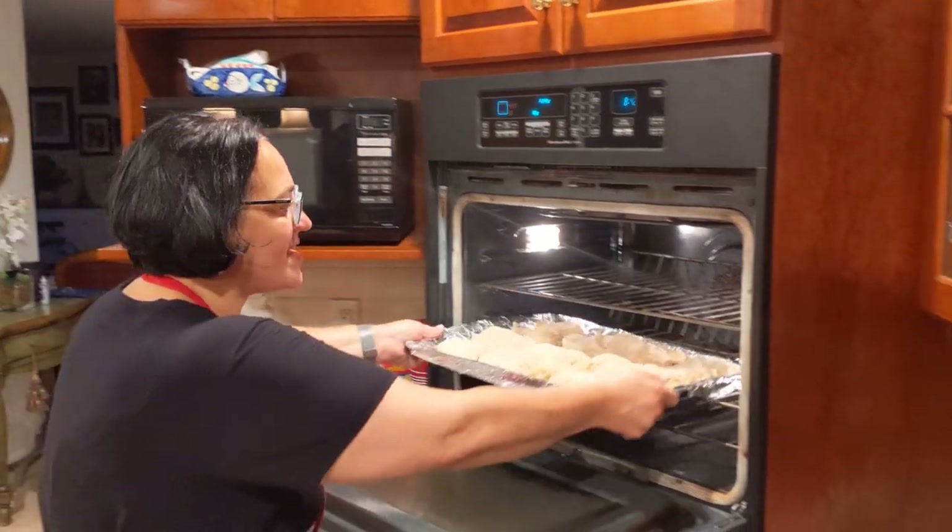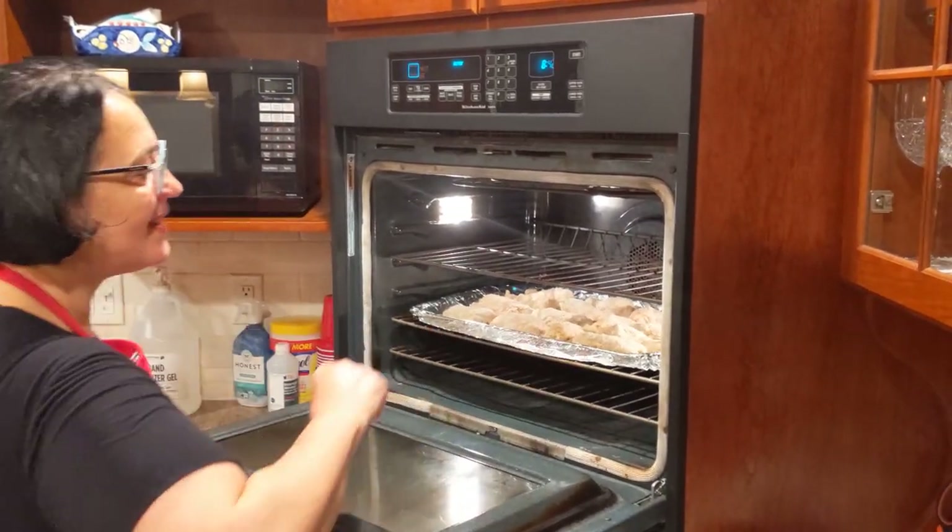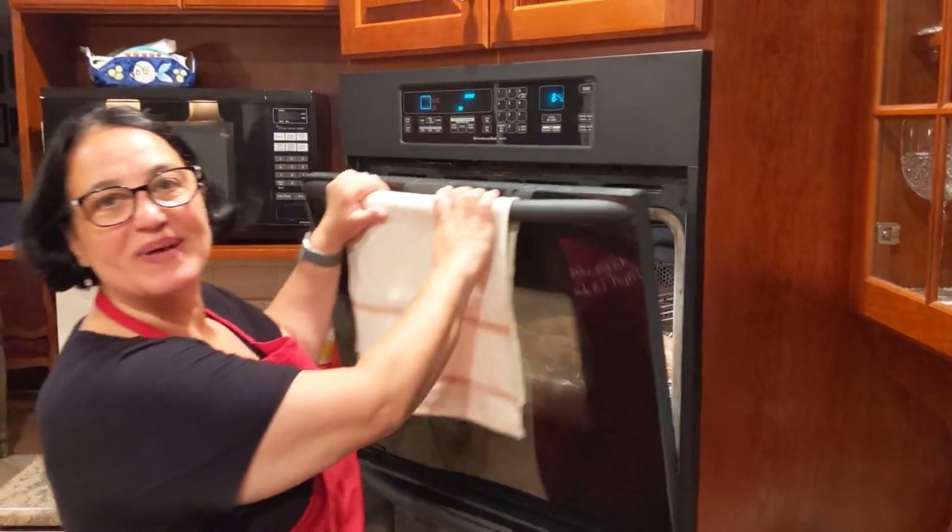Chicken in the oven on 400, on the middle rack. Let's check on it in a little bit.